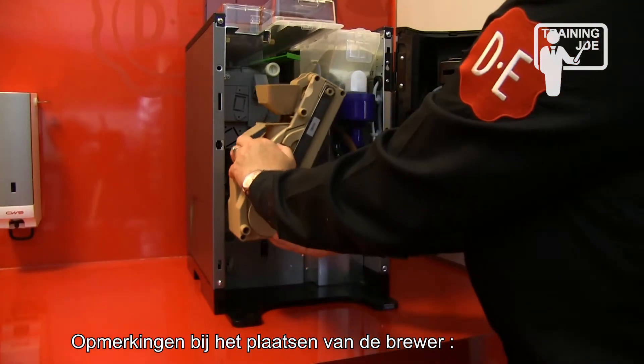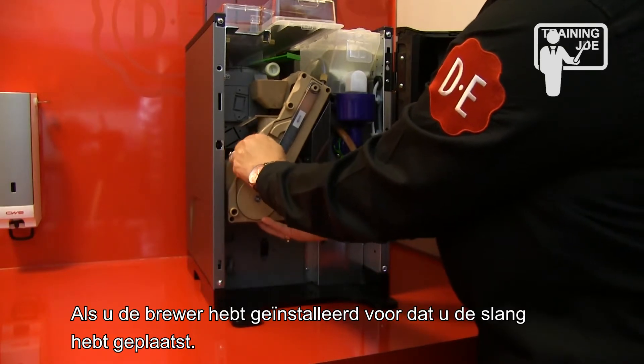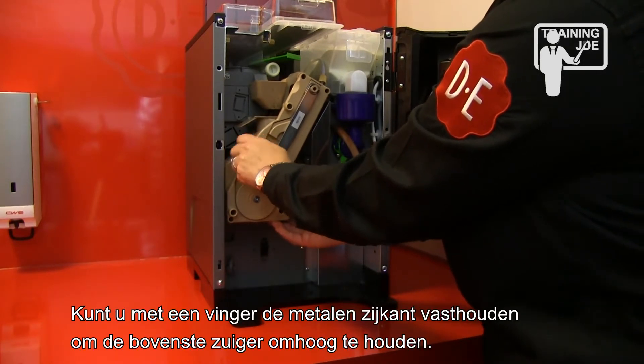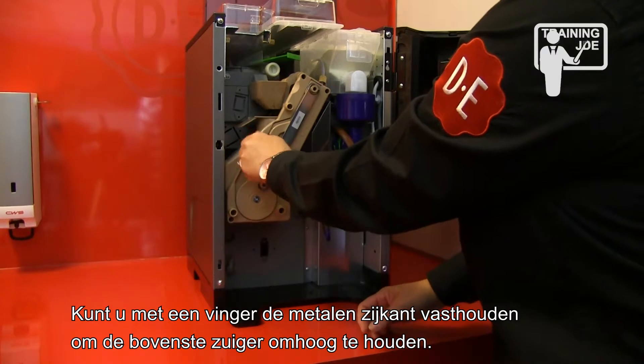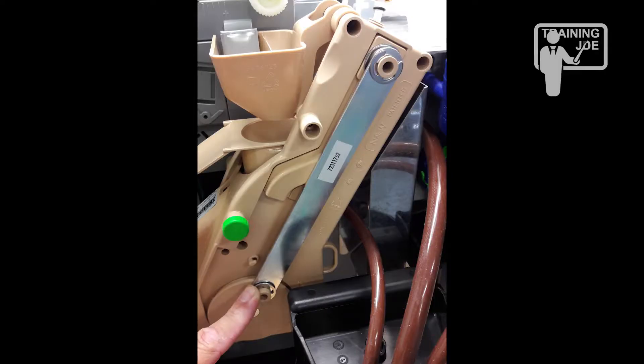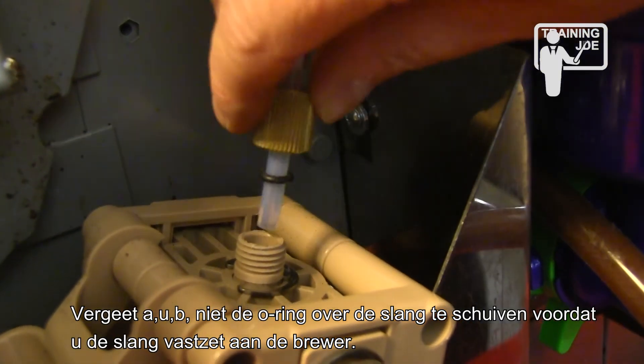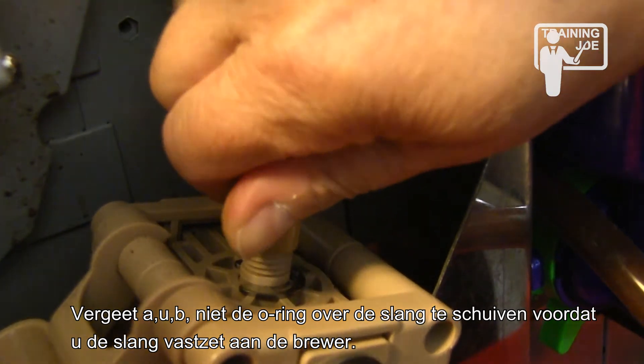Notes on brewer installation: if you have already reinstalled the brewer before connecting the tube, press a finger on the metal lever of the brewer to keep the upper piston with the water connection in its upper position. Please do not forget to put the o-ring back over the tube before fastening the ring nut.